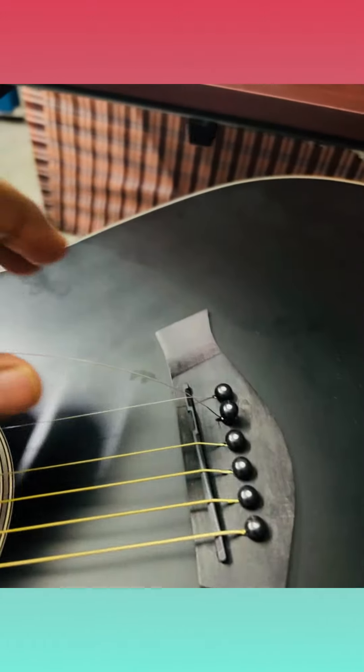This string is broken today — if you see, this is broken. It goes a long way like this.